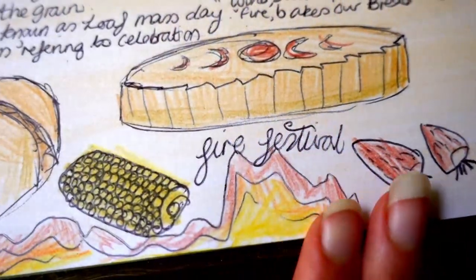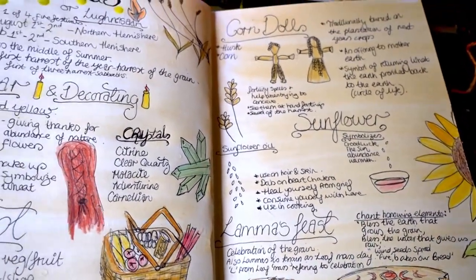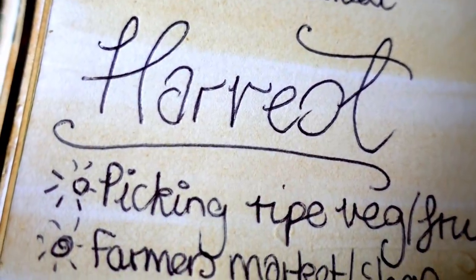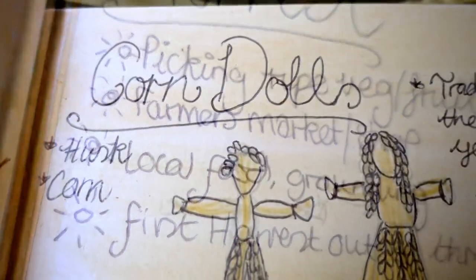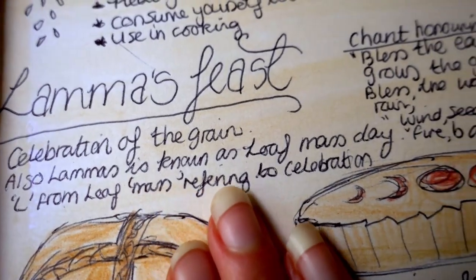I really hope you have a truly blessed Lammas, Enchanted Ones, and please let me know what was your favourite below. All my love.